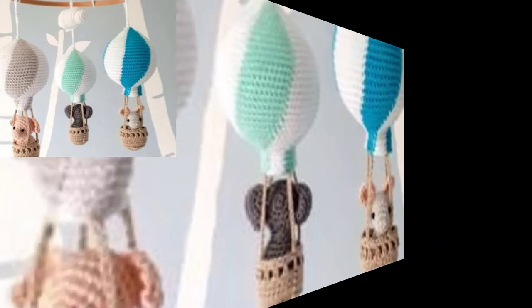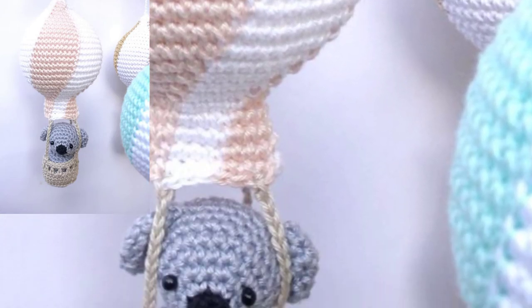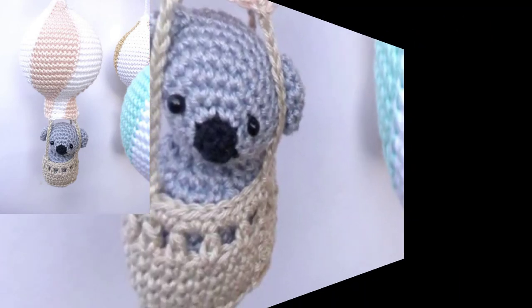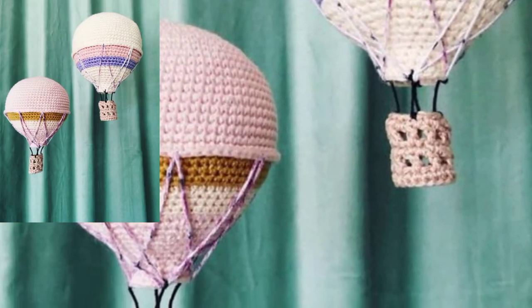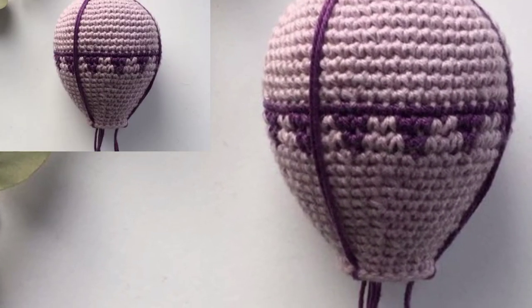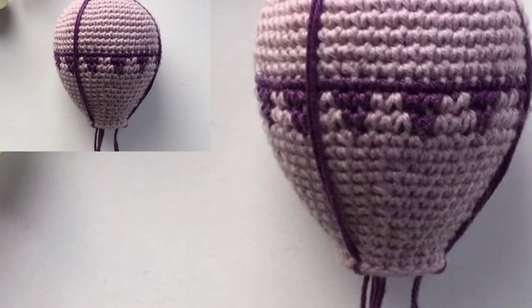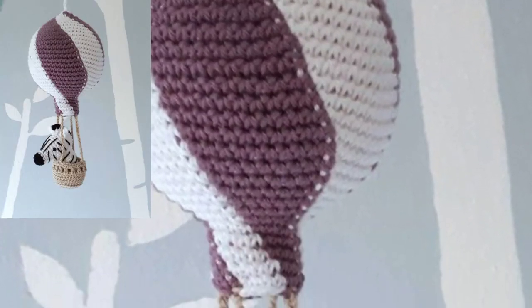This pattern is available on my website — bepattern.com. The link is in the description box; click here to visit my website and my tutorial channel. This crochet hot air balloons pattern features all fabulous designs from easy to beautiful.